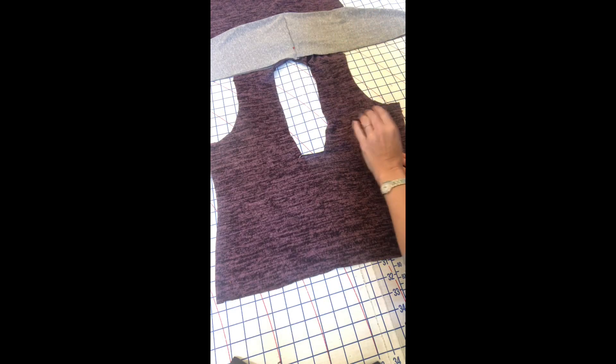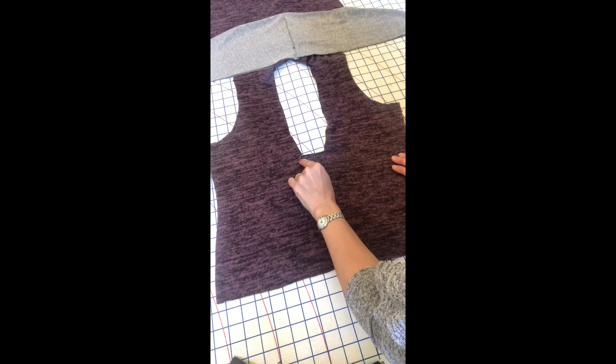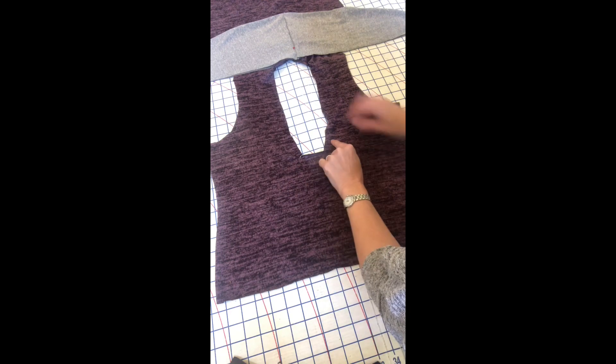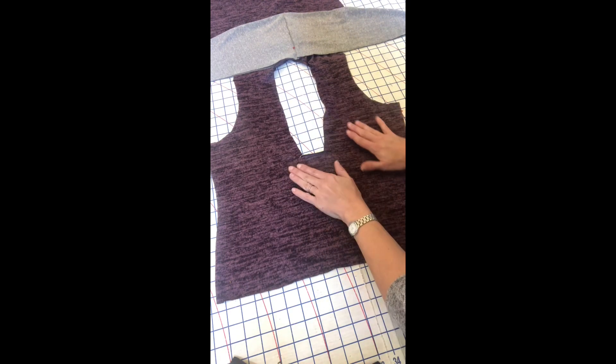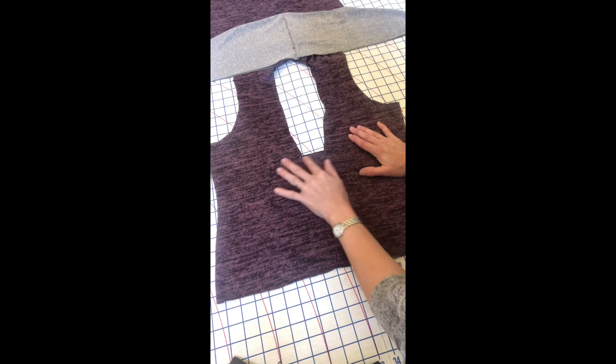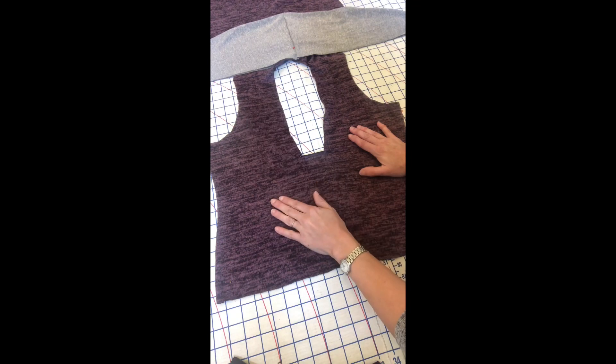Right now we're at the point where we sewed our front and back right sides together along the shoulders, then I baste stitched just the bottom two to three inches on the left side, across the bottom, and up the right side using a 3/8 inch seam allowance. Then I took my tiny scissors and cut close to the corner so it can make a little flap, to ease some tension — that'll help as we attach our collar.